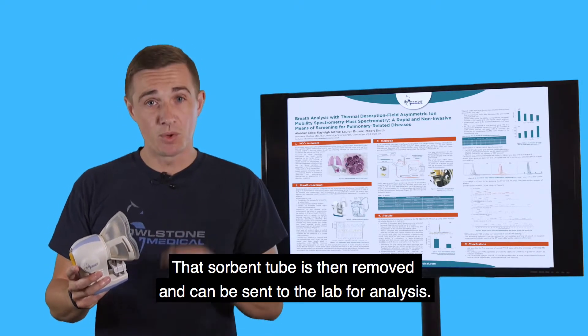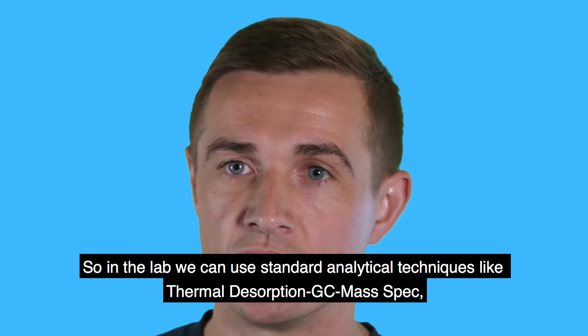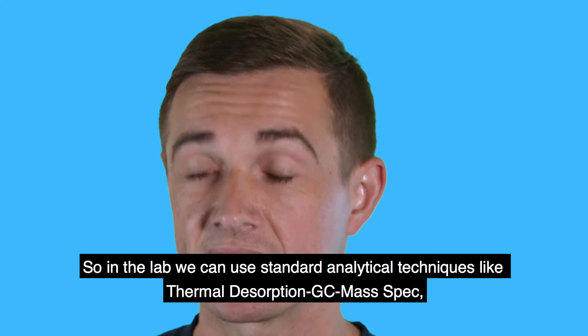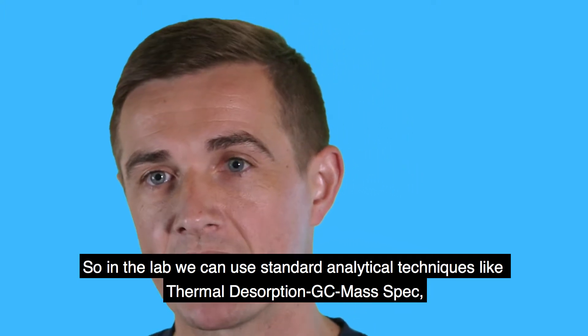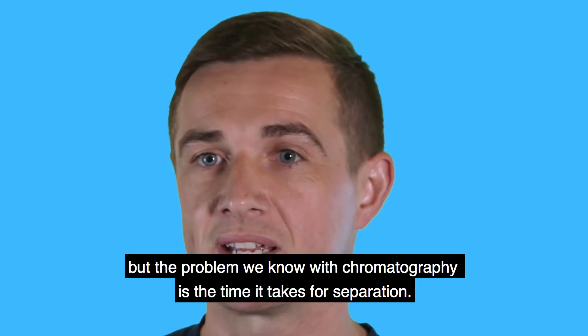That sorbent tube is then removed and can be sent to the lab for analysis. In the lab we can use standard analytical techniques like thermal desorption and GC mass spec, but the problem we know with chromatography is the time it takes for separation.